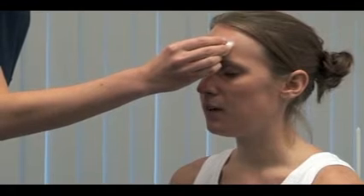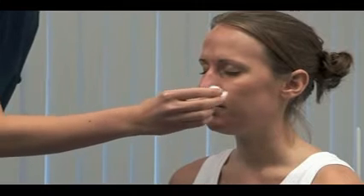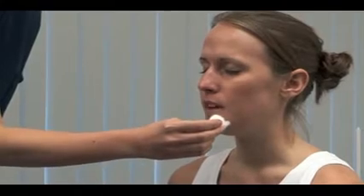The ophthalmic. Maxillary. And mandibular. Test each division in turn on both sides.